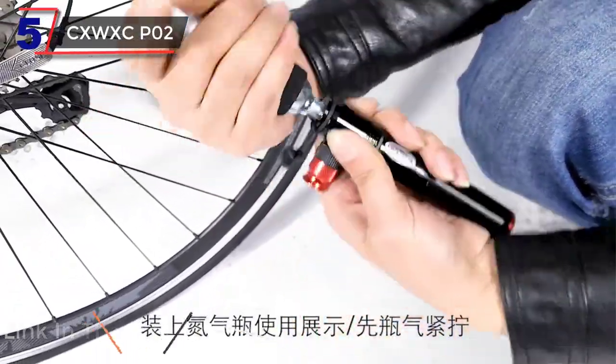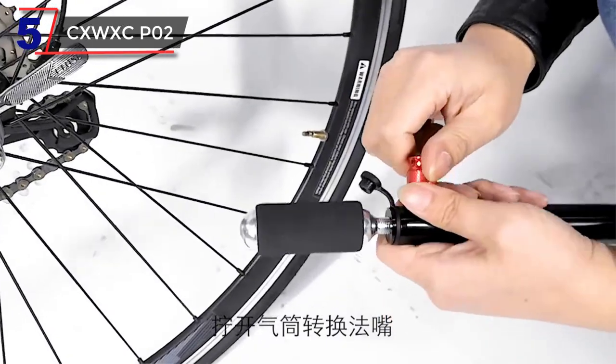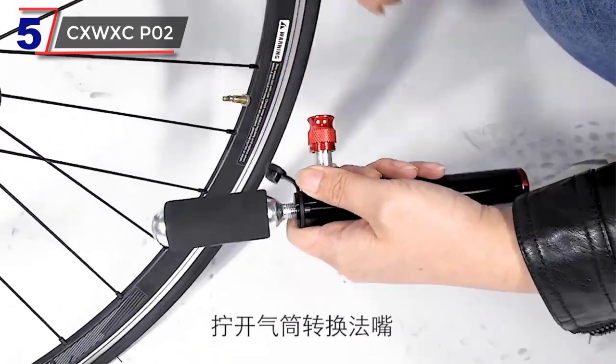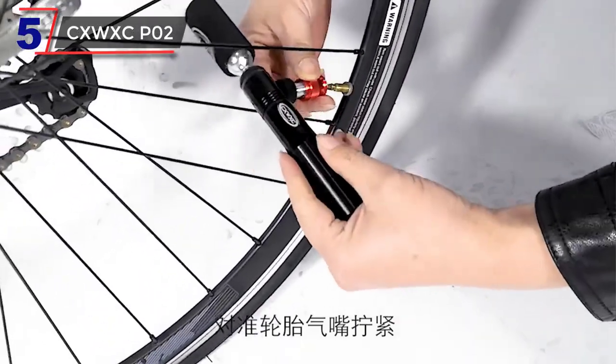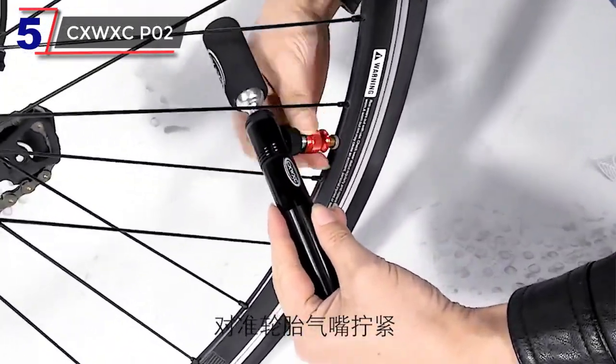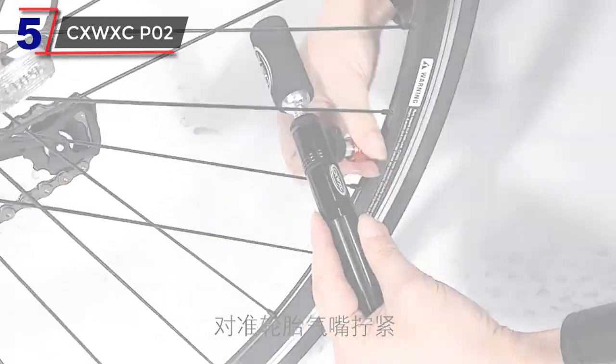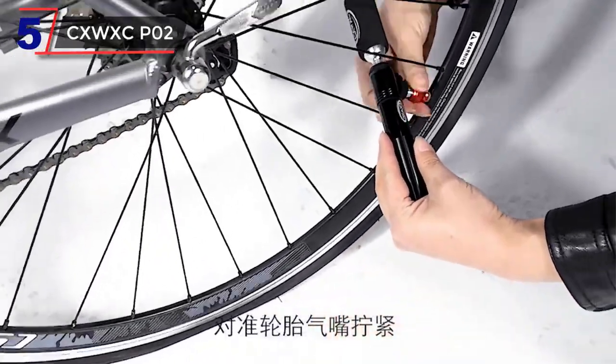Equipped with a dual-valve head, the CXWXC telescopic bike pump supports both Presta and Schrader valves, ensuring compatibility with a wide range of bicycle tires. This eliminates the need for additional adapters and allows for seamless switching between valve types, making it suitable for both road bikes and MTBs.